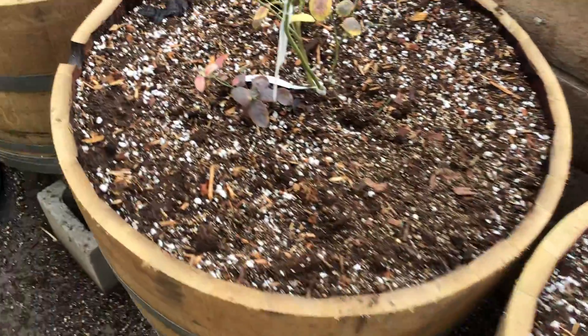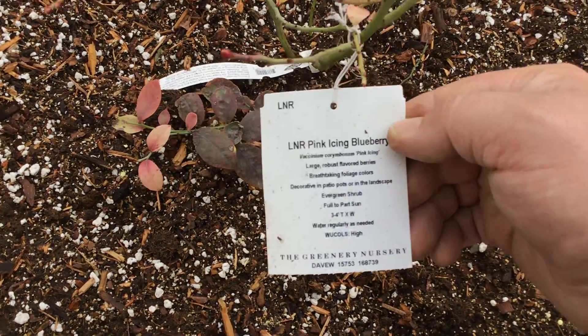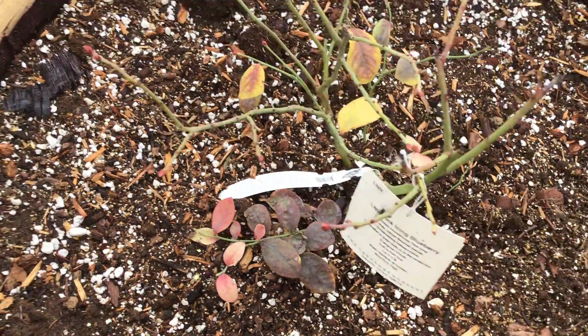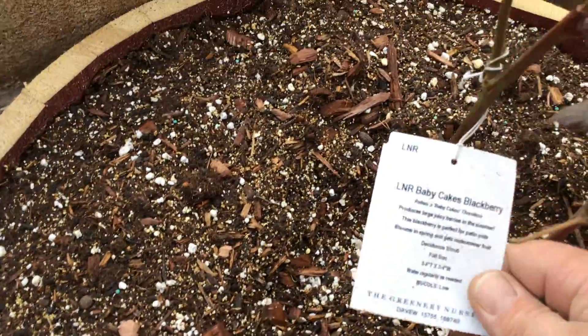I feel like these blueberries are coming out of the transplant. This one I put in yesterday.